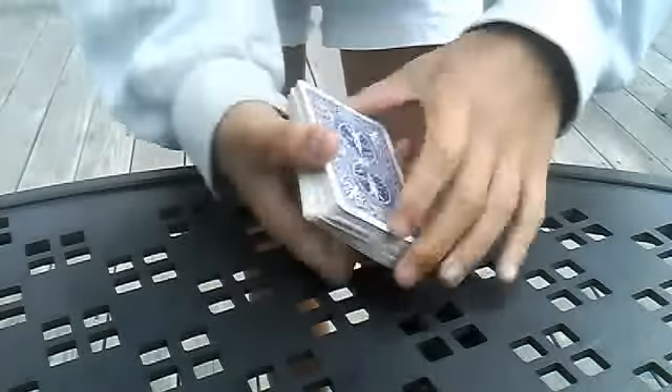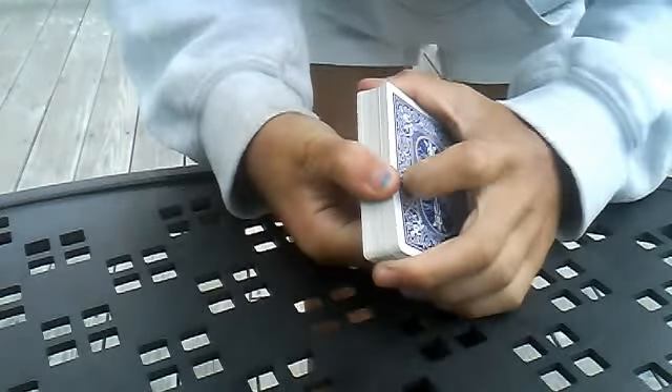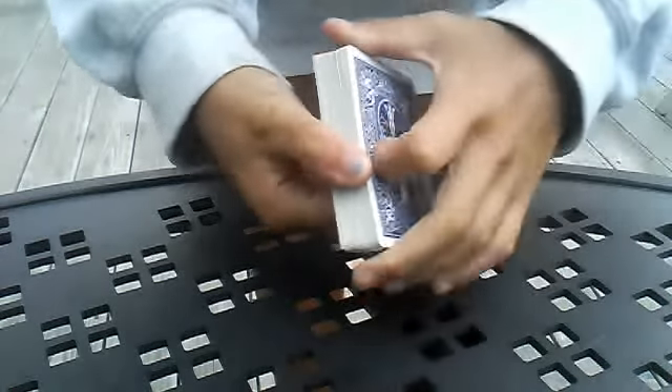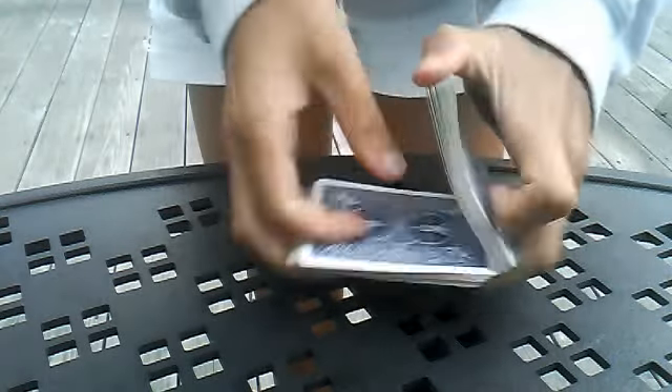Alright guys, today I'm going to give you a tutorial on a really cool card production. This is the production I used in my previous video entitled Hide and Seek with the Sandwich Effect. And I'm going to show you how I did the reveal at the beginning when I produced the two black jacks.